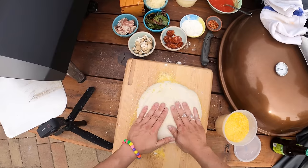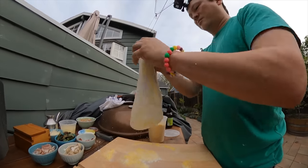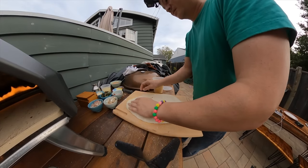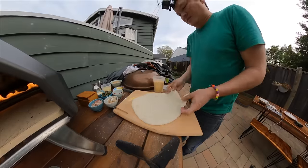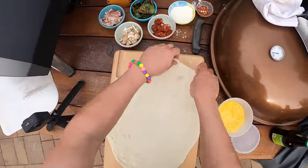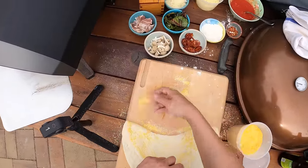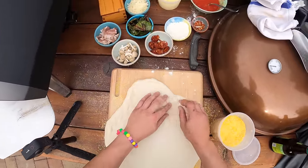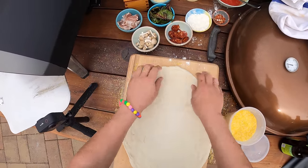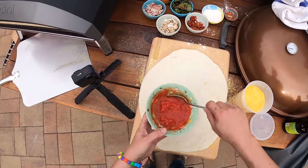I'm going to start by pressing a little of the excess air out. I am by no means an expert at this — there are people who are much better pizza crust stretchers than I am. That guy got a big hole — that's okay. No one will even know what happened. One of the good things about pizza is that even when it's completely ugly, it's still delicious. I've been making pizza for a long time and it still sometimes comes out ugly. Our dough is stretched out here, pretty thin. Stretched out nice and easy.